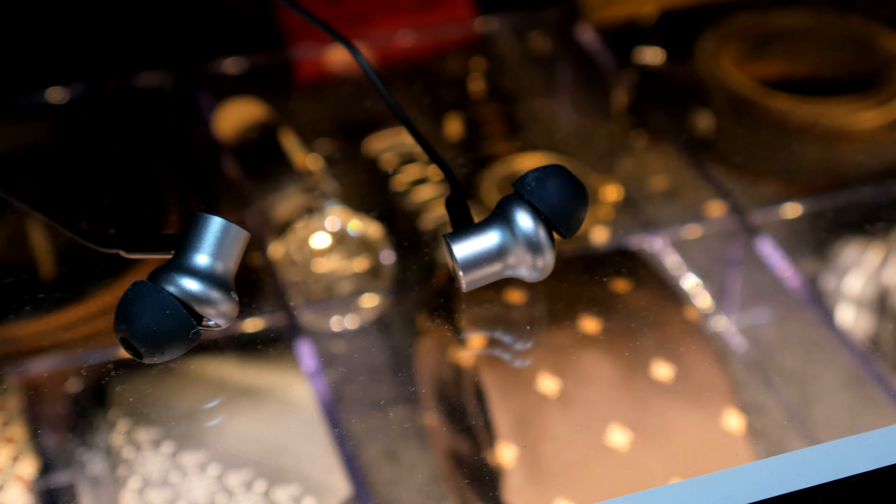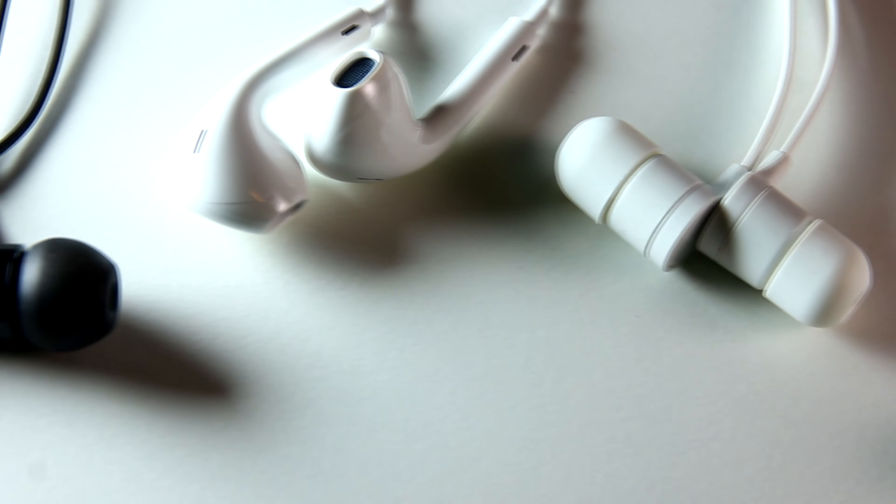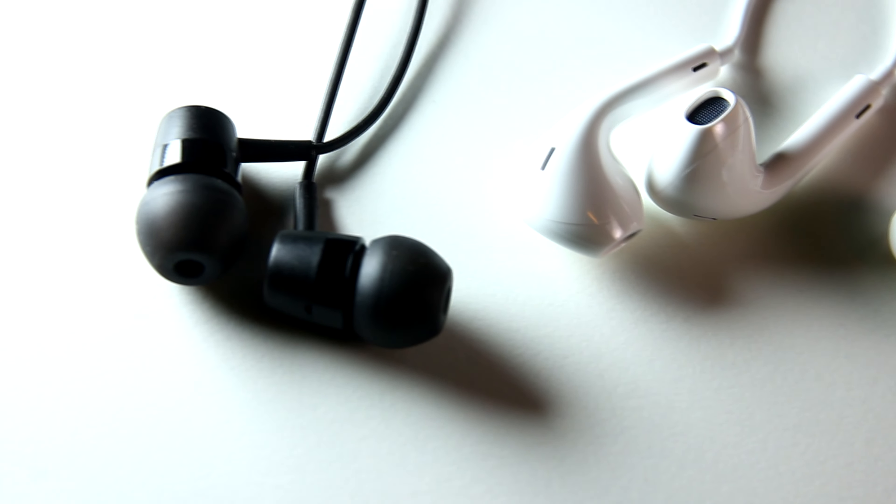Fit is just another in-canal design. The 45-degree tilt is something to note, but if tilting the earphone by 45 degrees made it fit better, then every earphone would have been made that way.